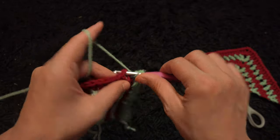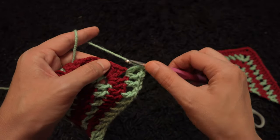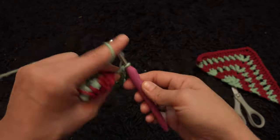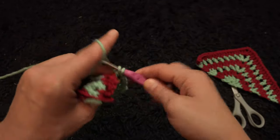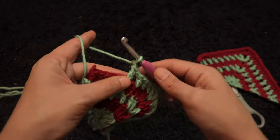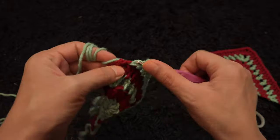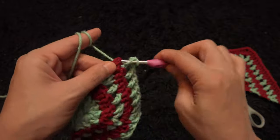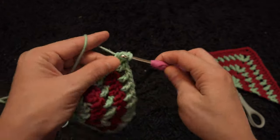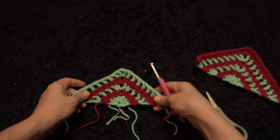I'll chain 1, then right here through the two-chain loop I'll make one double crochet, chain 2, and through that same two-chain loop I'll make one double crochet again. I'll chain 1. Through the next double crochet chain I'll make one double crochet, chain 1, skip one chain, into the second chain one double crochet — repeating this pattern across. Through the last chain I'll make one double crochet, chain 1, then through the same chain one double crochet. Now chain 1, then I'll cut this yarn. This completes row 5.